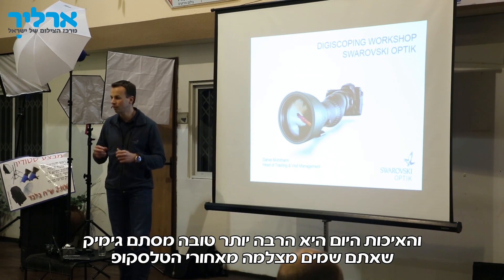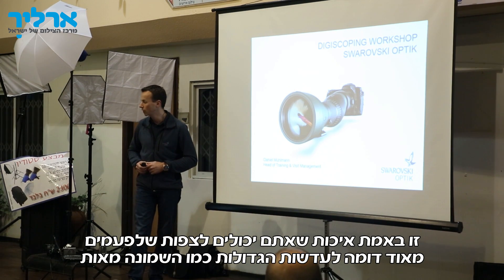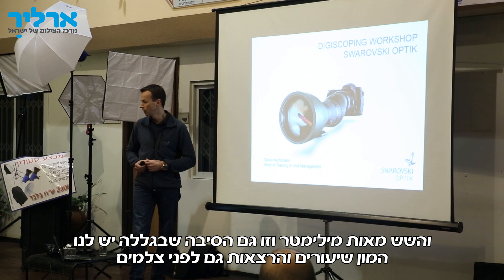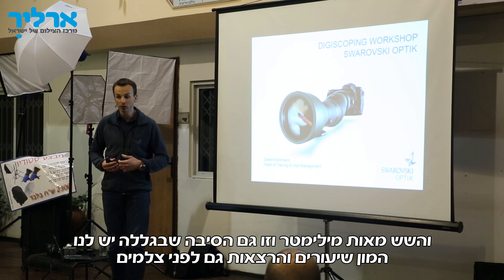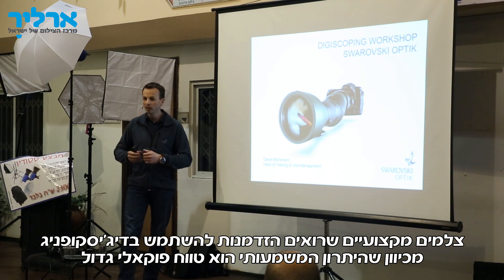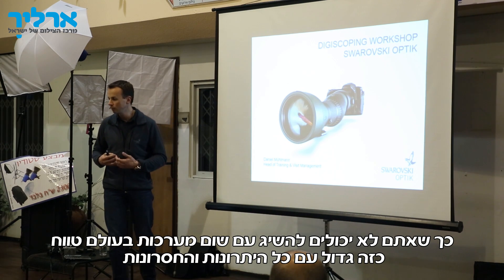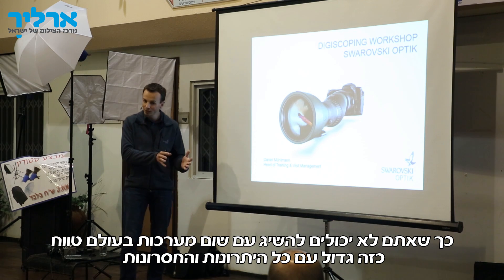The quality is now much better than just a gimmick where you put a camera behind a telescope. It's really a quality you can expect, which is sometimes very, very similar to the big lenses — 800mm, 600mm lenses. This is the reason why we have a lot of speeches and lessons in front of professional photographers who see an opportunity and a chance to use digiscoping. The main advantage is a long focal length. You cannot reach that kind of focal length with any other system in the world.